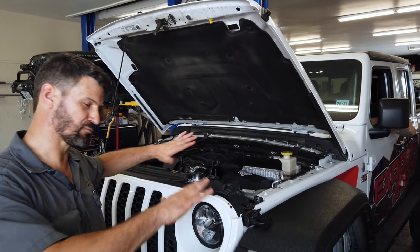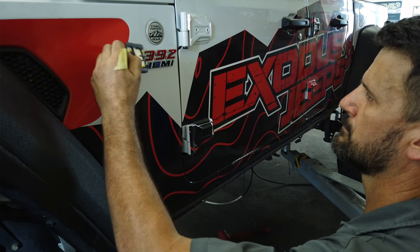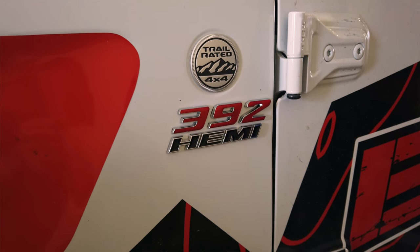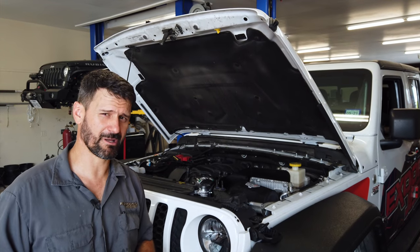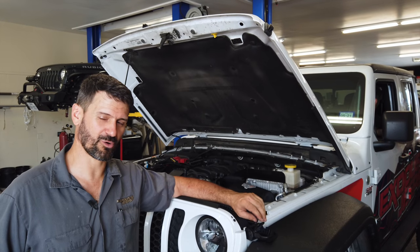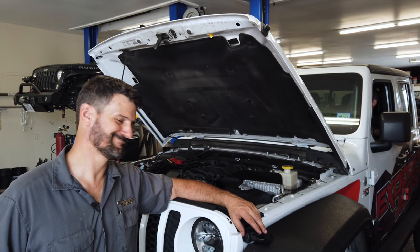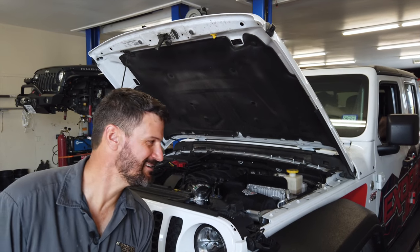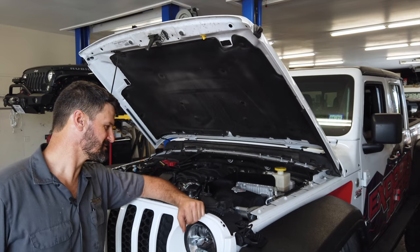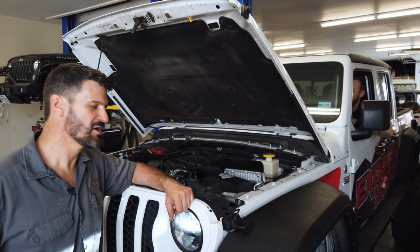Alright, it looks like everything is ready to go and we're going for our first start on the 6.4 Hemi in our Jeep Gladiator. Keep in mind this is the very first time we've started it. The only thing we've done is gone up to America's Most Wanted 4x4 for about a week of training, came back, got the kit, and installed it. We took our time and were done in about four days. All the fluids have been checked multiple times. Blake, let's hit it. — No key fob! — Alright, let's go!